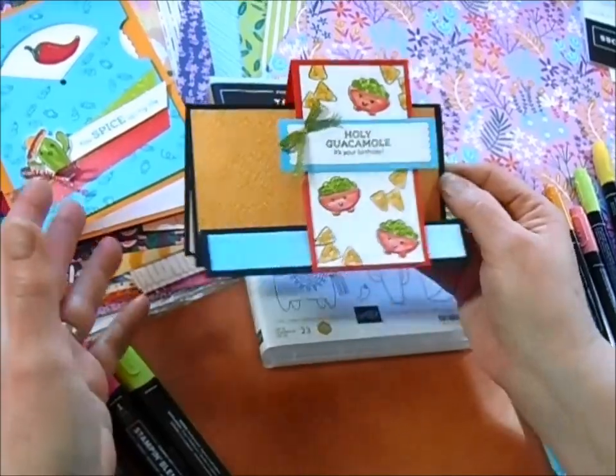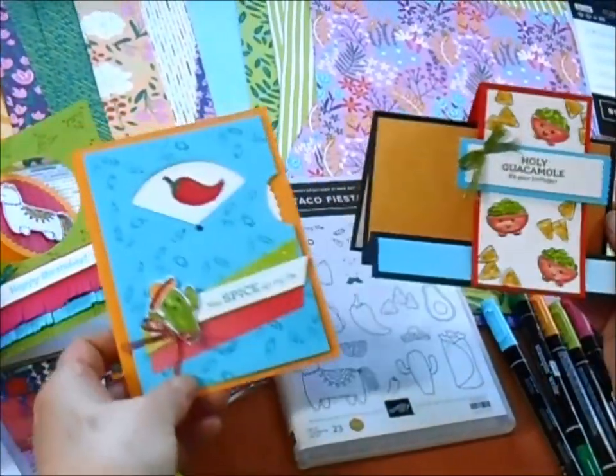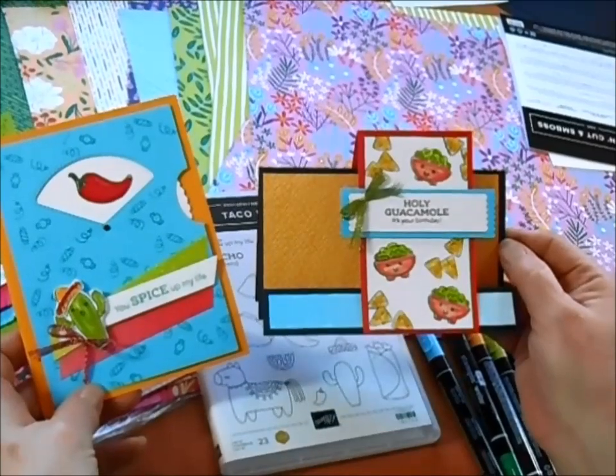Anyway, here we are — that's our collection of these delightful surprise birthday cards.